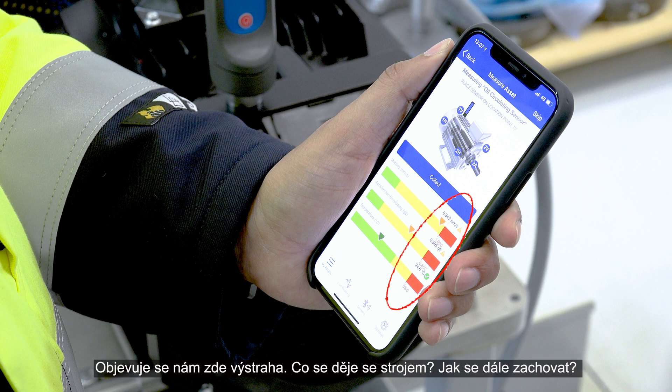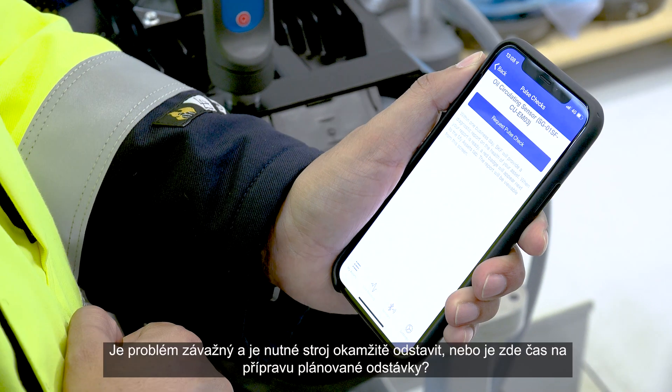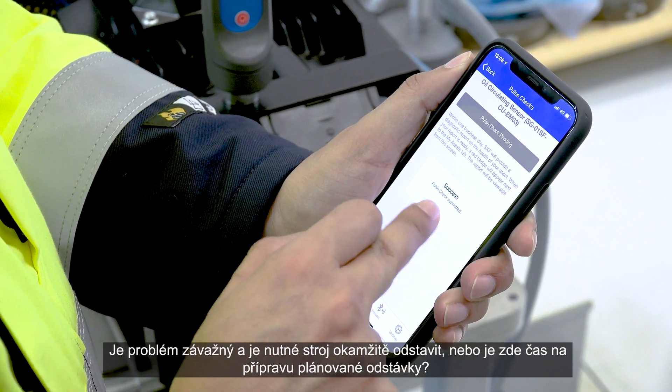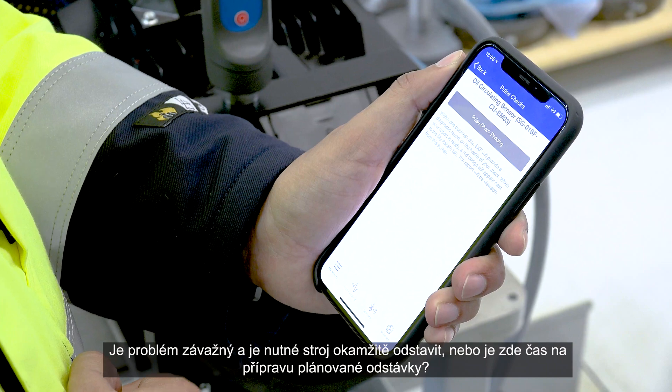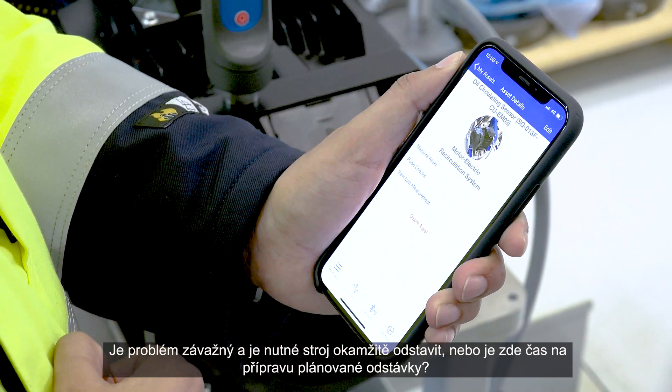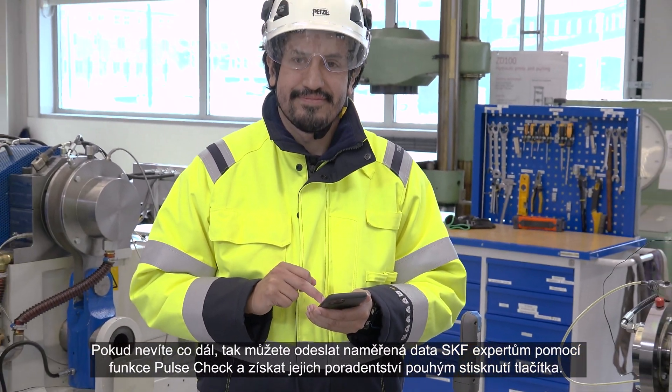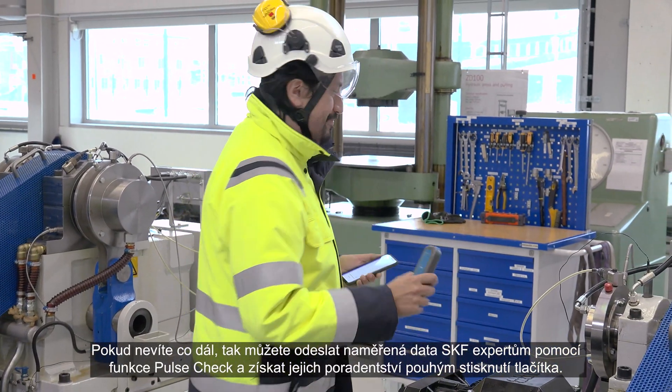An alert is shown. What is wrong with the machine? What is the plan of action? Is it really critical and does the asset need to shut down immediately, or is there time to prepare for planned downtime? Using the SKF Pulse Check, detailed fault reports and recommended actions are available at the touch of a button.